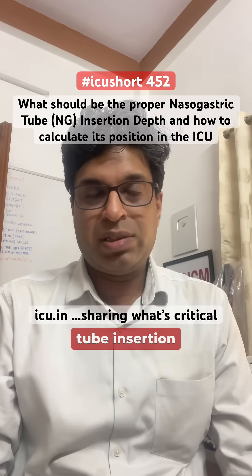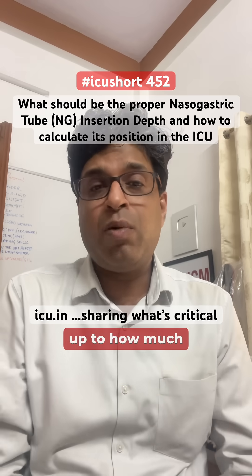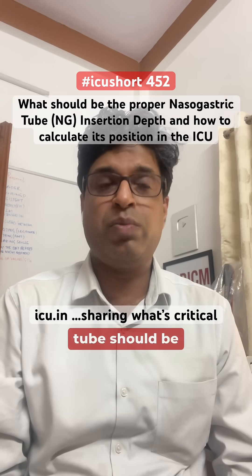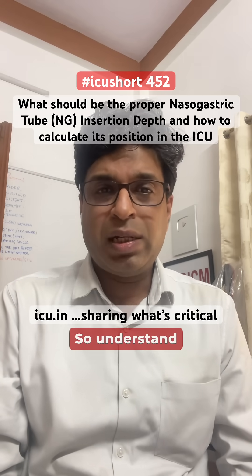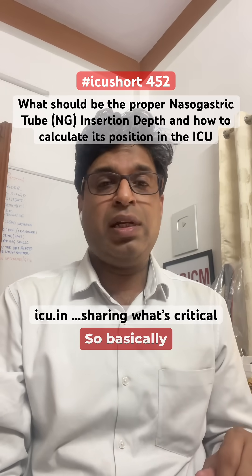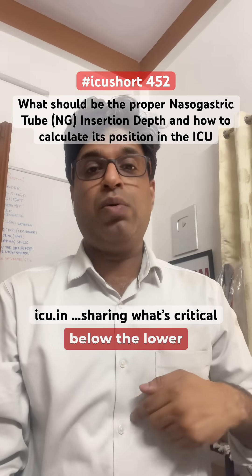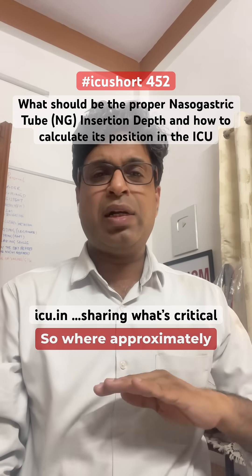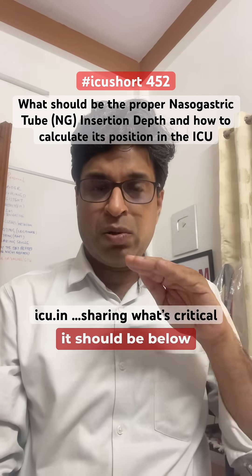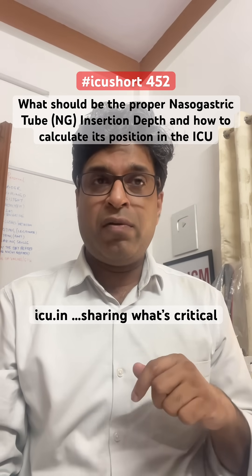Nasogastric tube insertion is a very common procedure in the ICU and in the wards. The ideal position of the nasogastric tube should be three to ten centimeters below the lower esophageal sphincter, approximately at the GE junction.